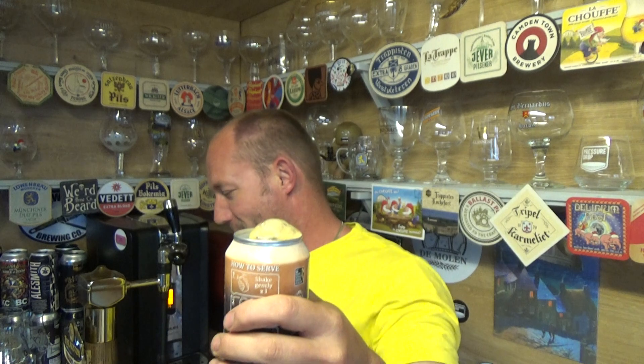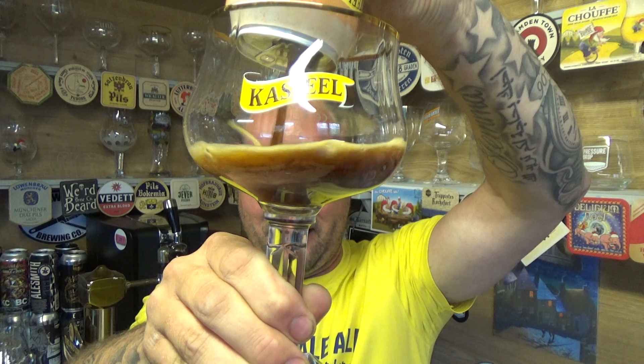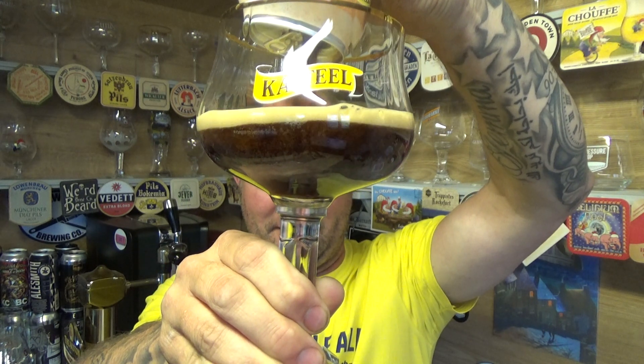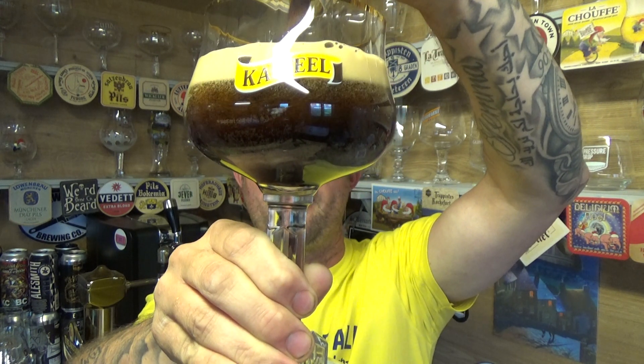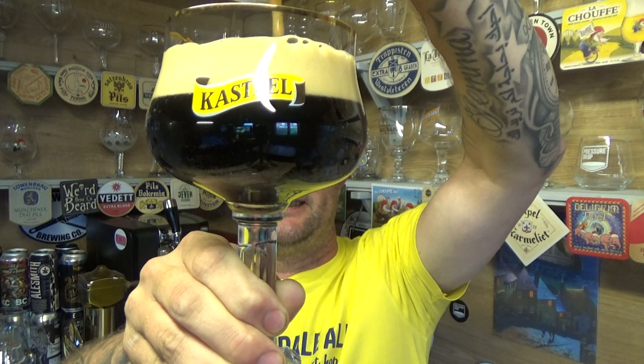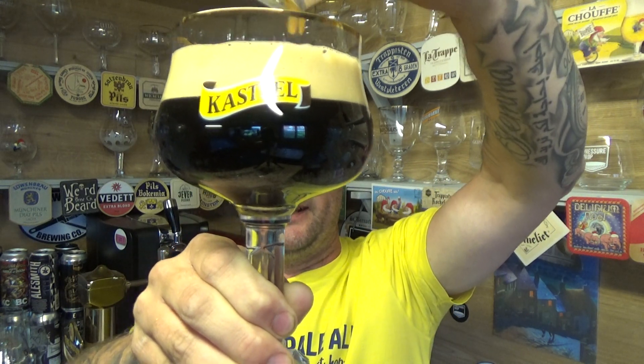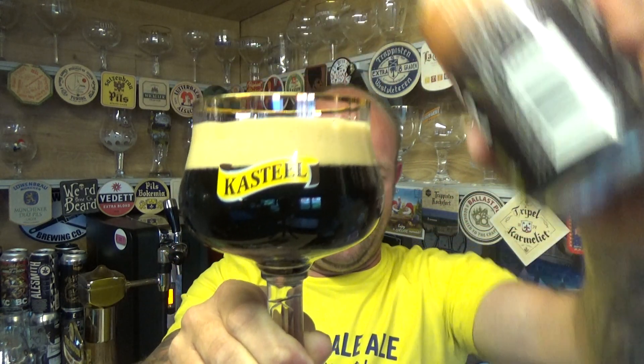I'll get a pint pot on standby just in case. Here we go, wish me luck. I think we'll be alright — no bother. It is only a 330ml can anyway, so lovely stuff.